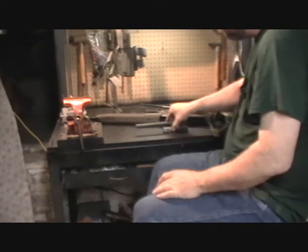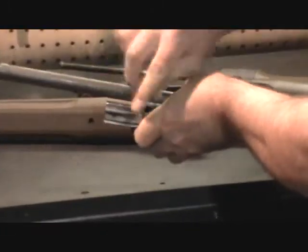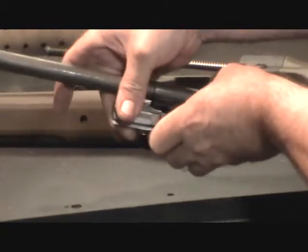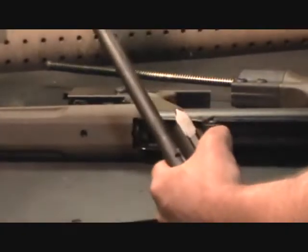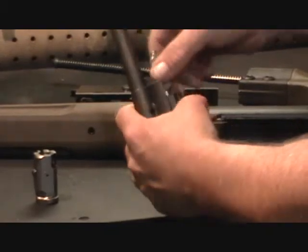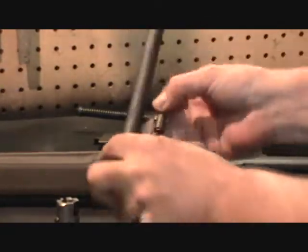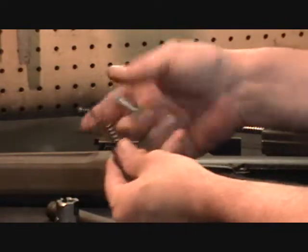Now assembling the bolt: take the bolt and turn it — if you're looking from the back you'll be turning clockwise; if you're looking from the front, you'll be turning counter-clockwise. Turn it 90 degrees and pull it straight forward off the locking piece. Then remove the locking piece by turning it until the lug clears at the top, at the 12 o'clock position on the back of the carrier, and it can be pulled free. The locking piece will come out along with the firing pin and the firing pin spring.